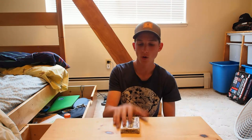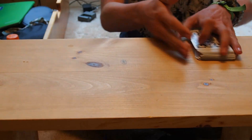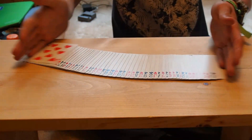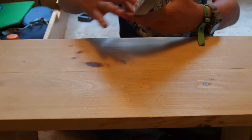All right guys, in today's video I'm gonna show you guys how to perform a magic trick with a normal deck of cards. Nothing weird in it — it's all normal for real. All right guys, so let's get to the demonstration.